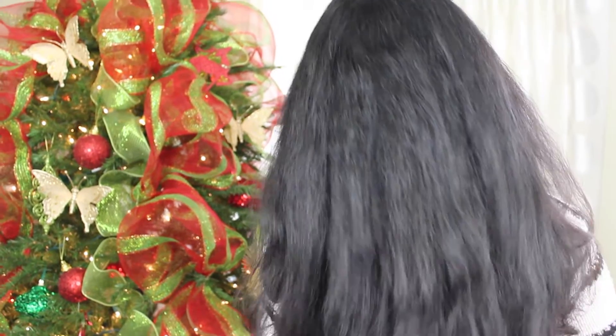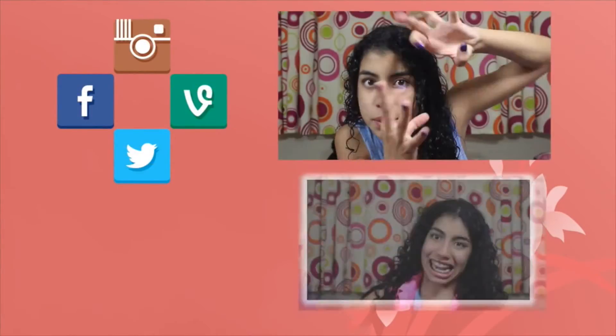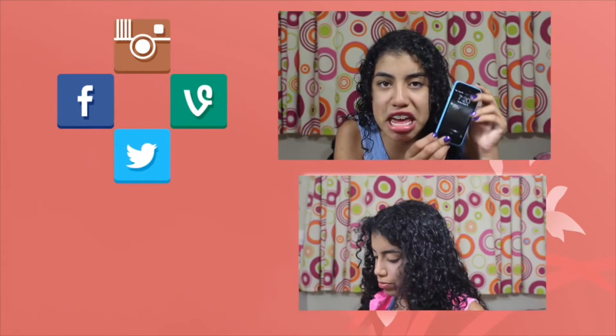Make sure to give a thumbs up, subscribe, and leave a comment below on how you liked this video. If you would like more videos like this, bye guys, see you in my next video. Also make sure to follow me on all my social media at Teeny Curls.